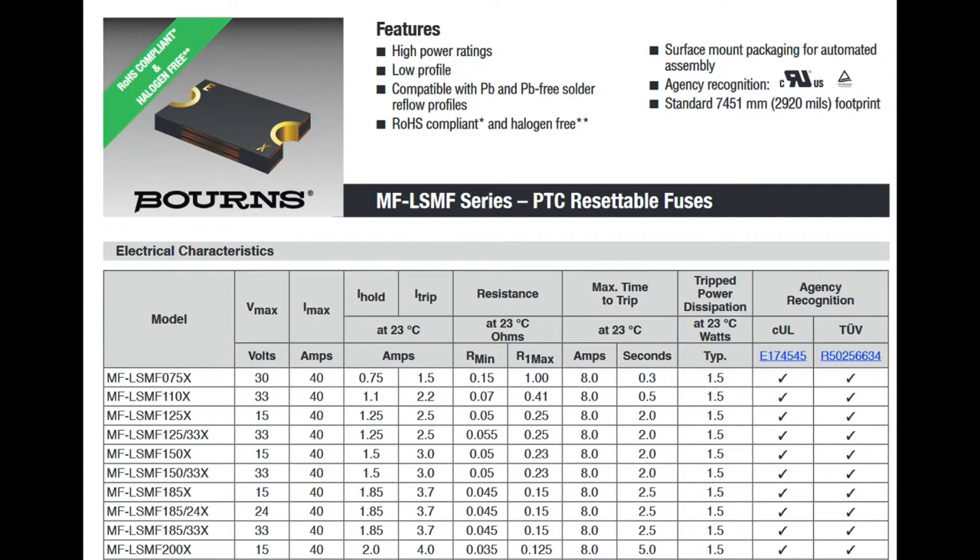Bourns has been making fuses and PTC fuses for a while. They're not tiny, but they're low-profile and easy to pick and place, with a big range of VMAX — which is the voltage to expect — I-hold, which is the current you can pass through safely at a given temperature, and I-trip, which is usually about one and a half to twice as much as I-hold. That's when the fuse will trip.